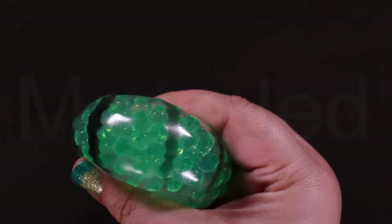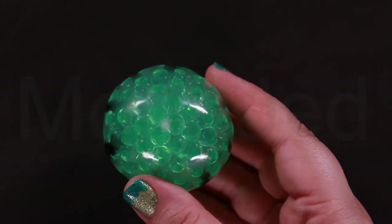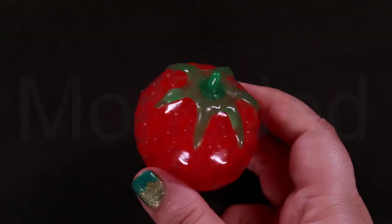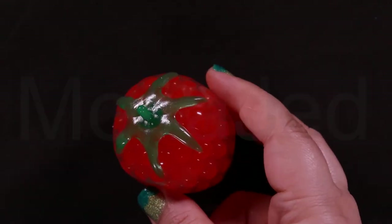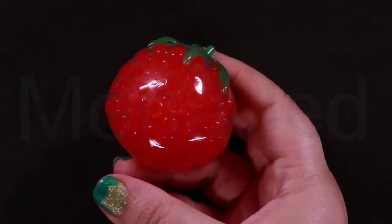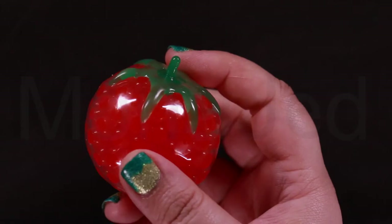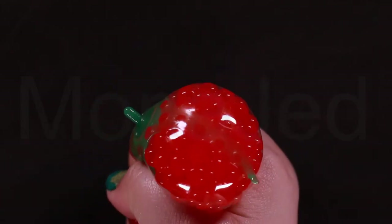What do water beads feel like? When expanded, water beads are slippery, squishy marbles. When dropped back into a bucket or on the floor, they bounce. Water beads are extremely calming to run your fingers through — it's like adding a texture to water. Water beads will not dissolve in water and they are not sticky.